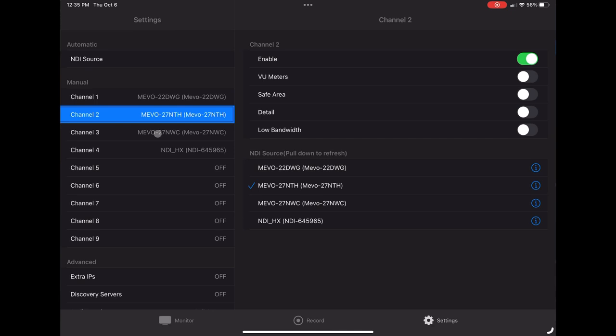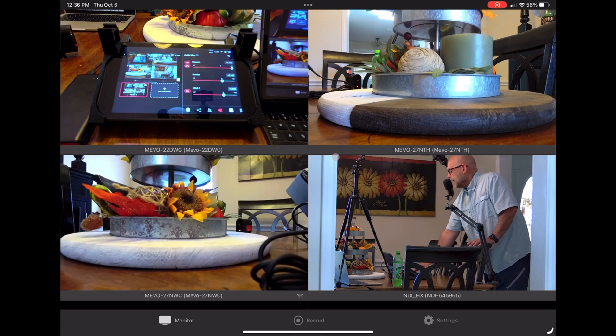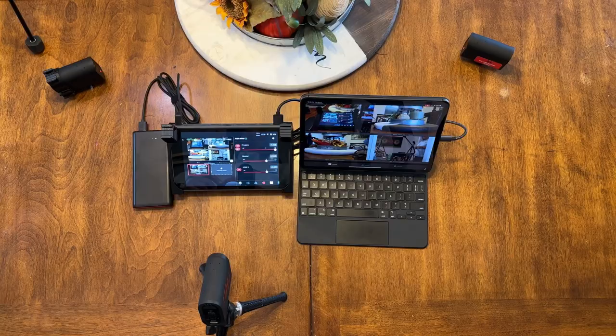Now I can tap on the Monitor tab on the bottom left and I can see my cameras are available. That bottom right one is the NDI HX — we can ignore it for now. What this allows me to do is take this view and run it into the YoloBox Pro. All I have to do is plug my iPad into the YoloBox Pro via one of my HDMI inputs using a USB-C to HDMI adapter, or a specialized cable with HDMI on one end and USB-C on the other.